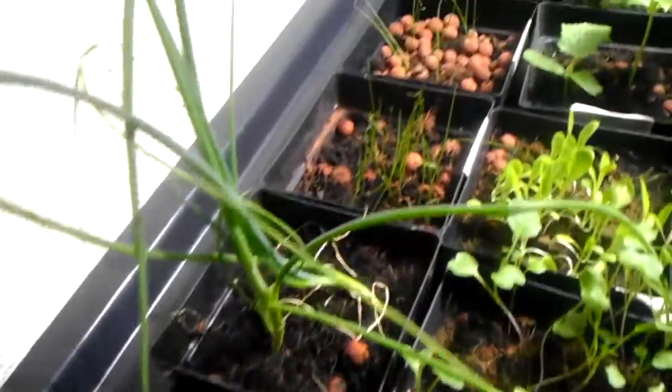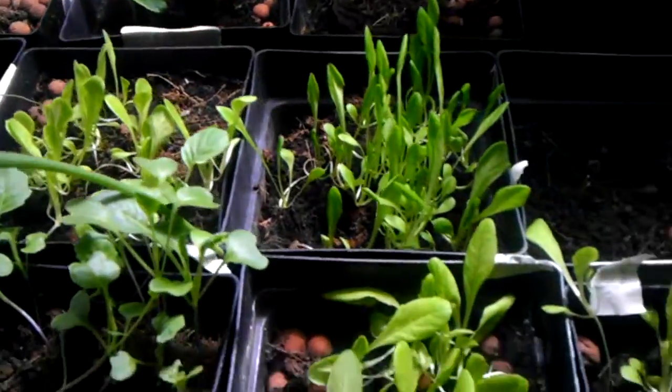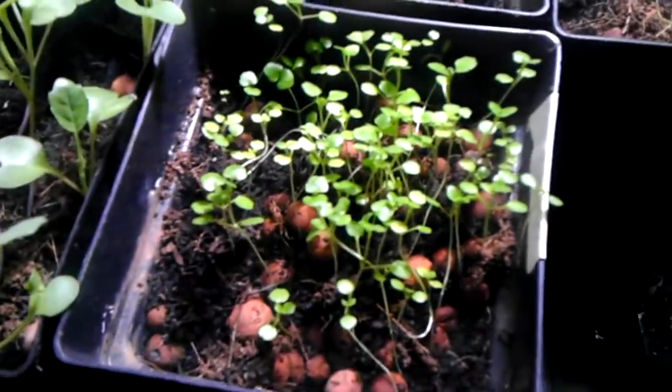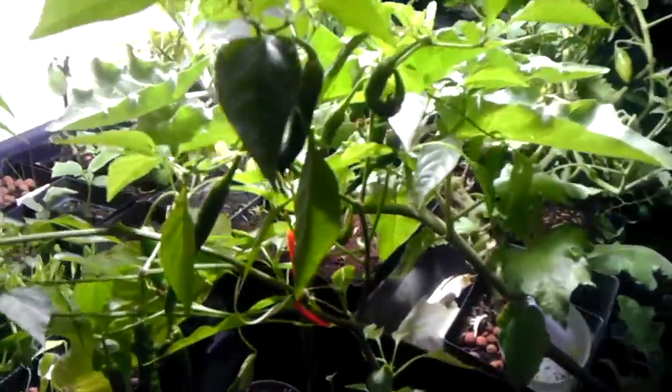These are some walking onions, or Egyptian onions as they're known. Got the basil I took from outside. These are lettuces and various — this is cress growing from seed. Everything's growing from seed. Some carrots coming up. And I got a nice chili pepper — very hot, really spicy. I love it.